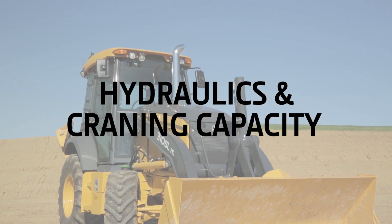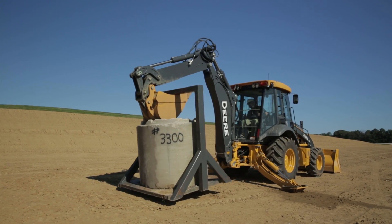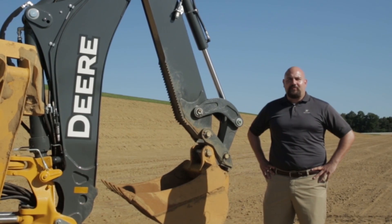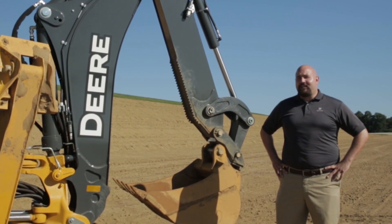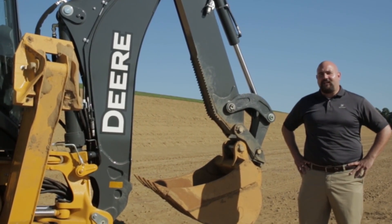By incorporating larger hydraulic cylinders and increased structure sizes, the John Deere 310 SLHL machine has increased lift capacity by 25% compared to the 310 SK. In addition, we're also introducing lift mode on the 310 SLHL and 410L.